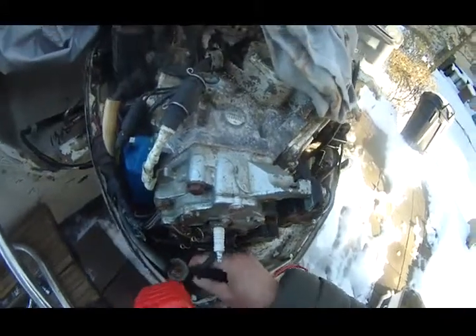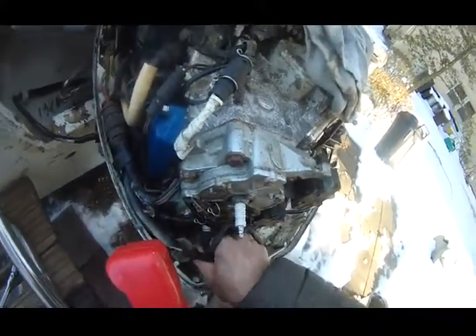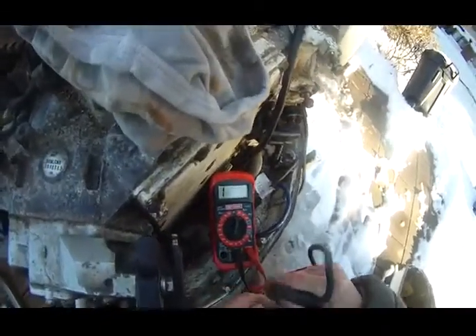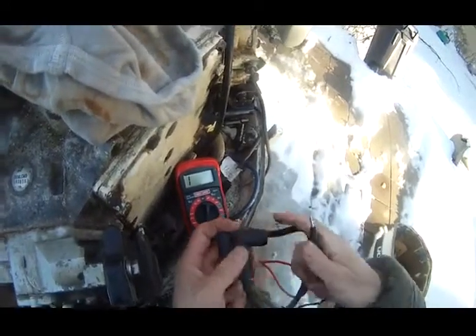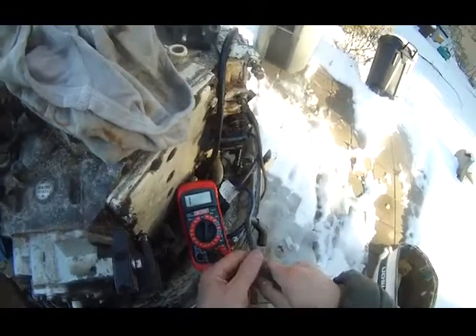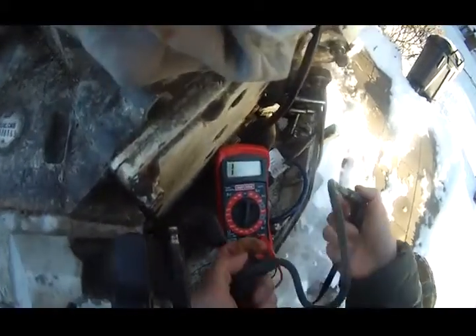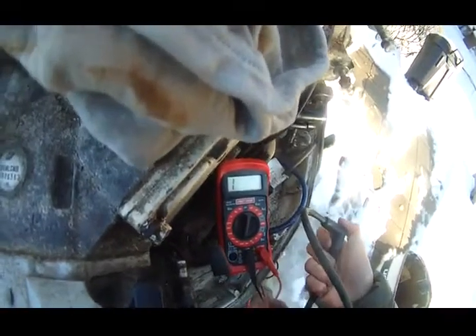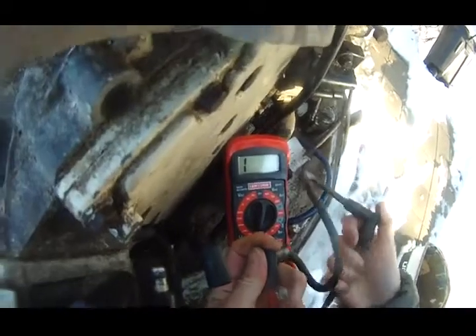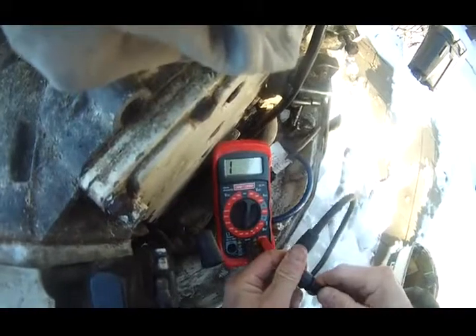Here's another cable I want to test. This is the original cable that came with the motor. I can't imagine these spark plug cables are bad, but let's check this cable as well. I have the red terminal, black terminal — stick them in there. And I'm getting an infinite reading again. Even if I move around, still nothing.